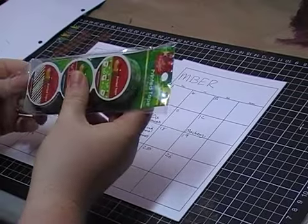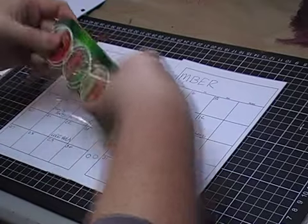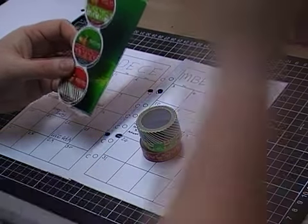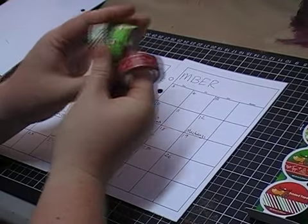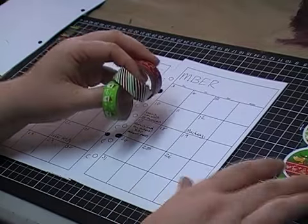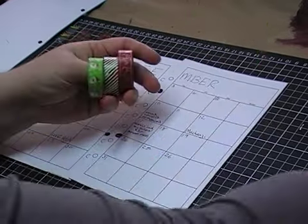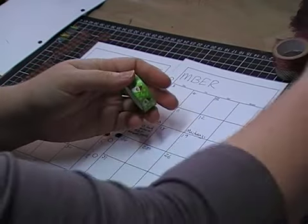I thought I'd use some washi tape — this is actually from the Reject Shop in Australia. You don't get much per roll, which is disappointing, but it's very cute tape. It's not actually washi tape, it's like your dollar store printed tape, but we all call it washi tape. There's two and a half metres per roll, but there are some cute designs. There are four different packets in the collection, and I've also got some other Reject Shop stickers as well.